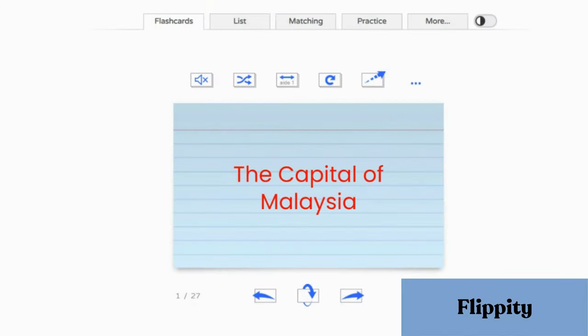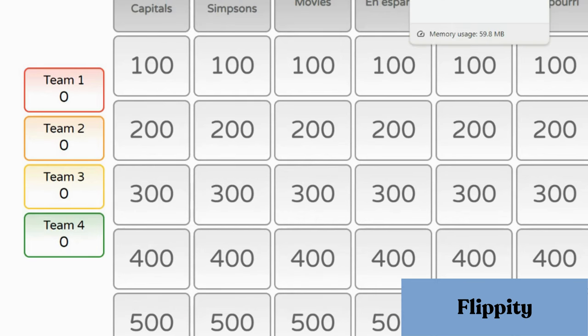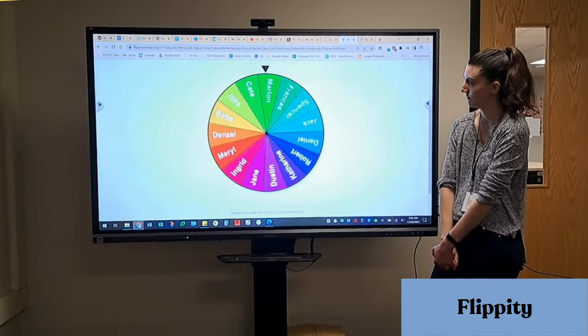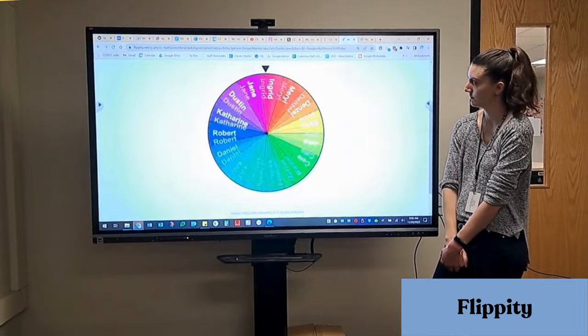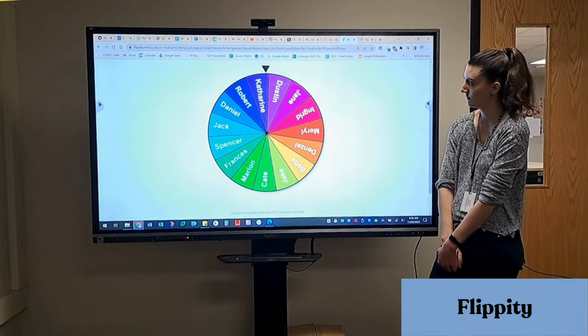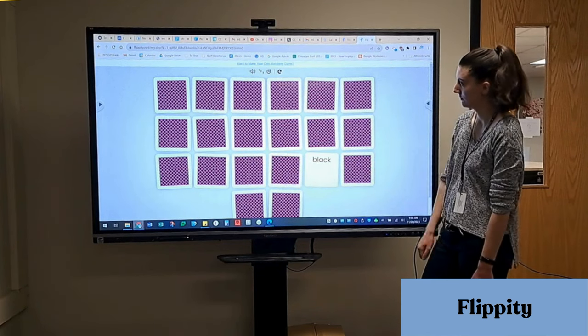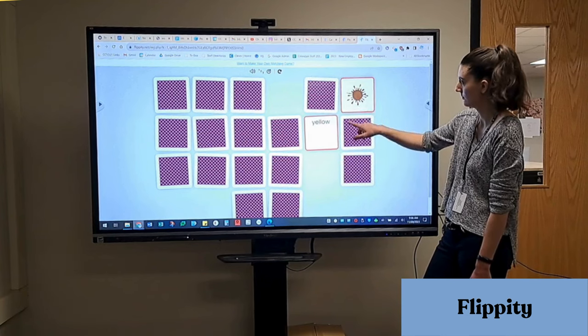Flippity is an obvious choice for the ViewSonic. We specifically recommend games that only involve touch and no typing. Two examples are the random name picker, where you can customize the wheel with your students' names or really any topic, and another example is the matching cards, similar to the ones in Nearpod. If you'd like a Flippity tutorial, be sure to like this video and subscribe to let us know if you're interested.